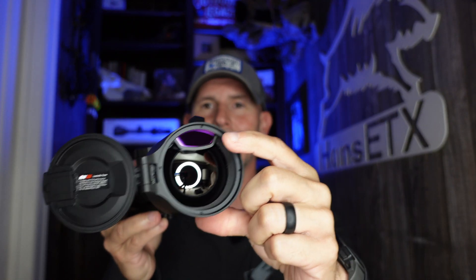Then we have the H50R, which is basically the same as the H50. The H50 is $4,299 — it's a 640 resolution, three power to 24 power digital magnification, and three to nine ocular. This is the H50R. The way you know the difference is it's got that little laser rangefinder module at the top of the objective lens. When you see the R, that means it has a rangefinder. The H50R is $5,499.